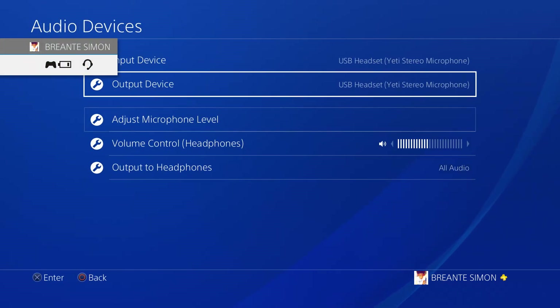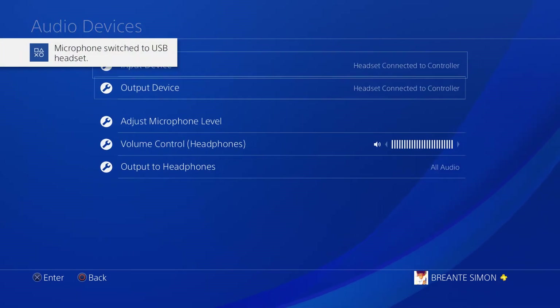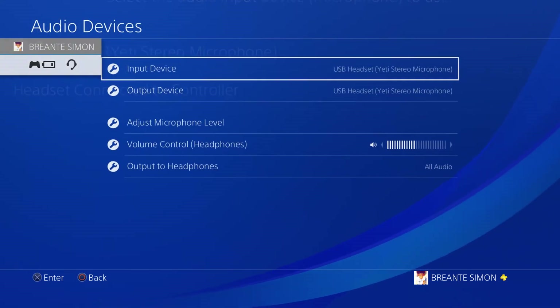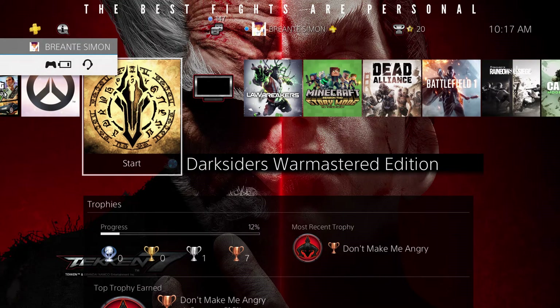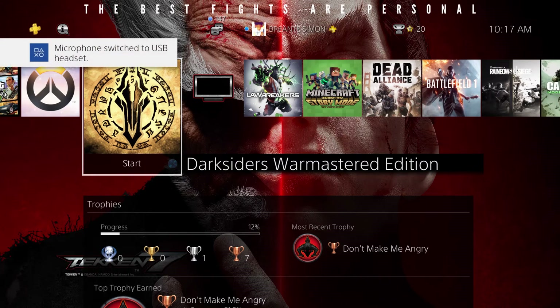Anyway, what you want to do is plug in your Blue Yeti or Blue Snowball into your PS4. For the Blue Yeti, when you plug it in, you have to plug your headphones into the audio jack on the Blue Yeti. Then go to your settings and change the input and output to your Blue Yeti.